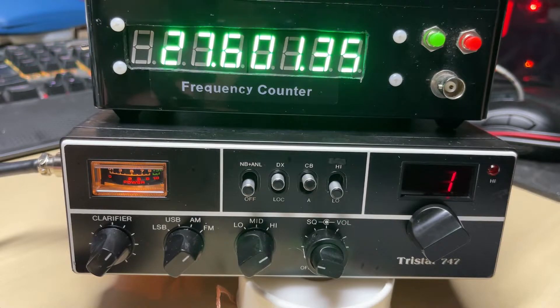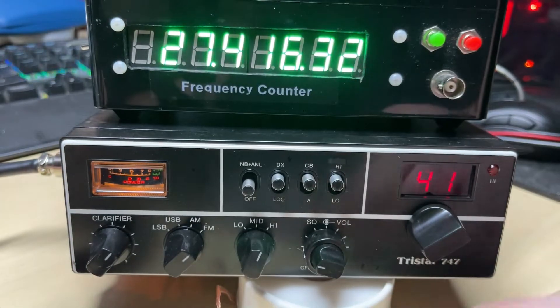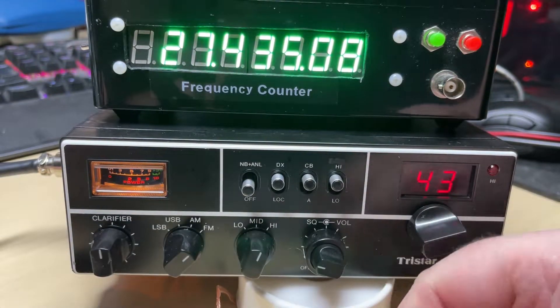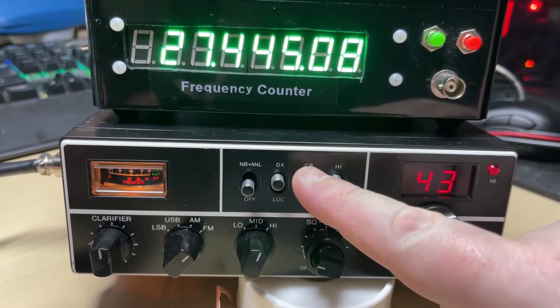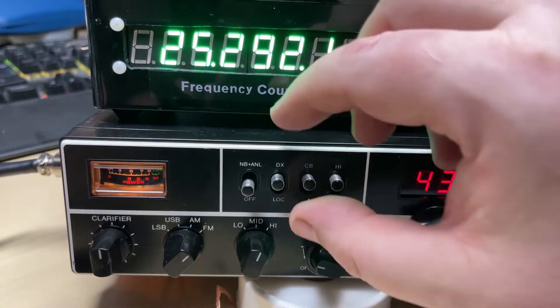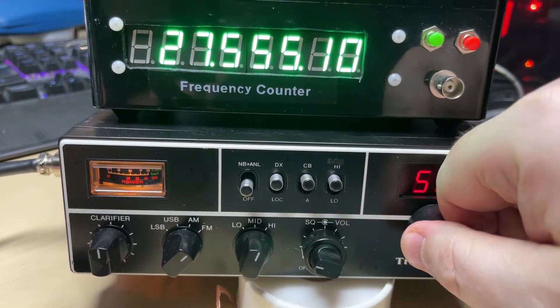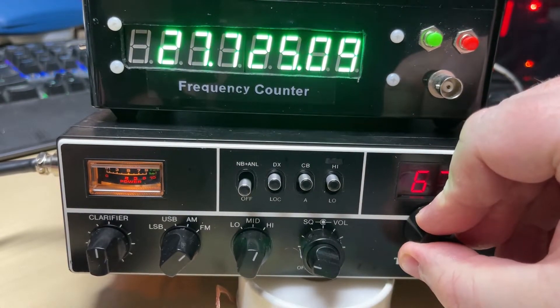I did actually have to do a couple of other modifications which I forgot to mention — changing the value of R1 from 3.3k to 5.6k to improve SSB audio because of the minus 5kc modification. In the end I also had to readjust the carrier balance because it was slightly out. I did some on-air tests and the receiving stations said I had good audio, which was pleasing to hear even on a standard microphone.